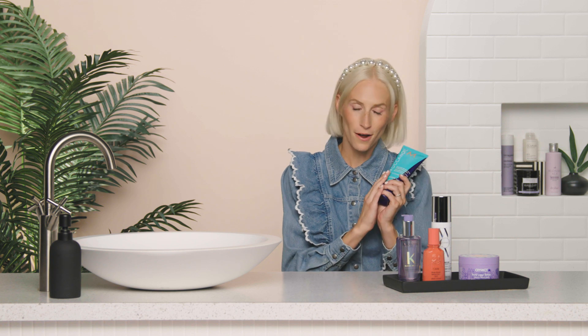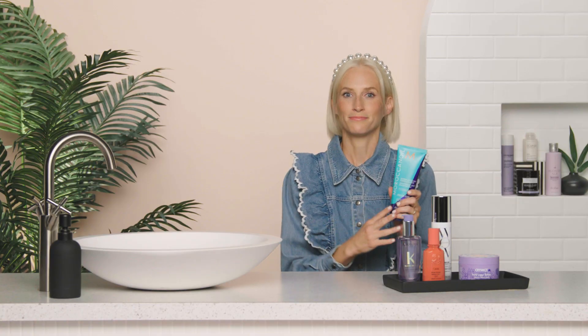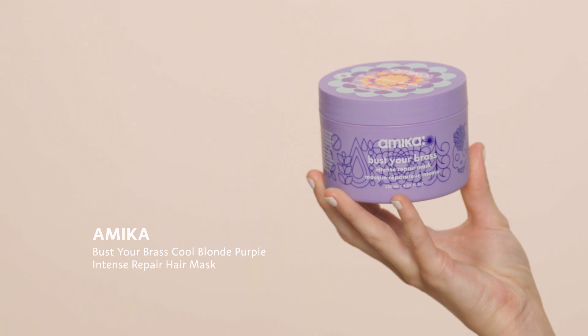The next time you wash your hair without this shampoo, it will be super fresh with no brass. Purple shampoos can be very drying, but because this is from Moroccan Oil it has really hydrating ingredients in it. That's why I love this one — it gives you hydration and also gets rid of the brass.